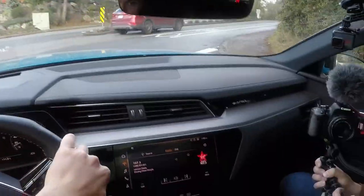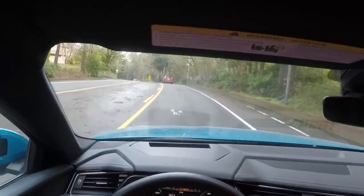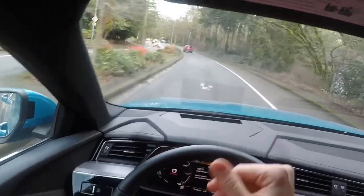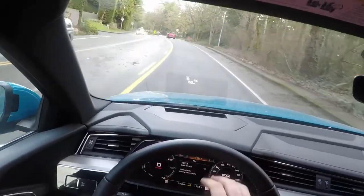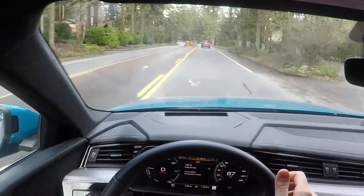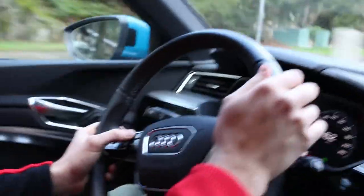There's the heads-up display — you can see it right there from the GoPro. Very cool, I always like that feature. As Adrian was saying earlier, you can change everything from this area here and switch through modes.